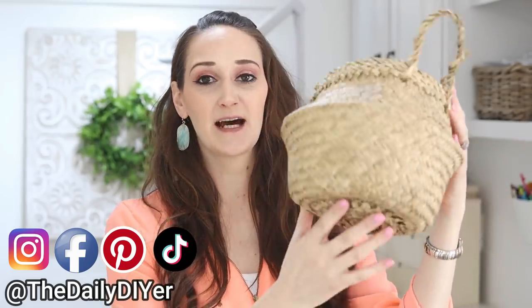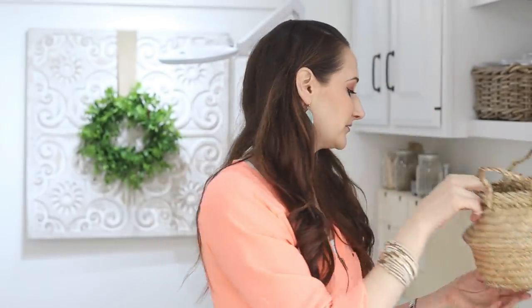I also found this other basket — I love these. These are like the Boho style. You can find the bigger ones at Costco, at Ikea. The tag ripped off of this, but I'm assuming since this one was five dollars, this one was probably five dollars too. So cute, I wish they would have had more of these.